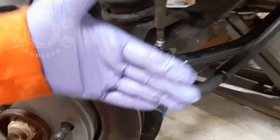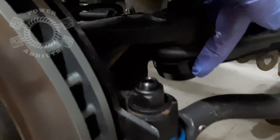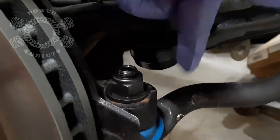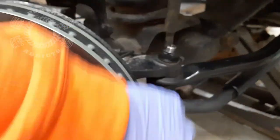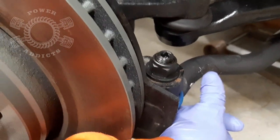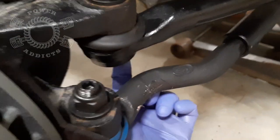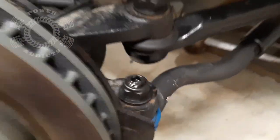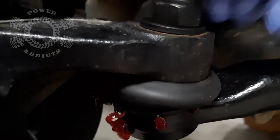Now on the passenger side you may have to take your wheel and cut it hard to the driver's side, because your grease fitting on the drag link is sitting right above your tie rod. If your wheels are sitting straight, that grease fitting is not very accessible. So I turned the wheel hard driver's side, which allows me to bring my grease fitting straight up and makes it much easier to access.